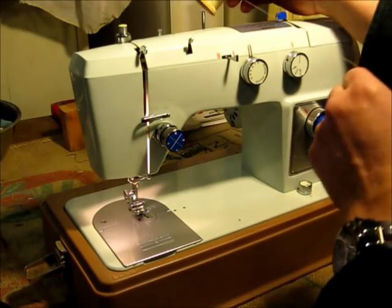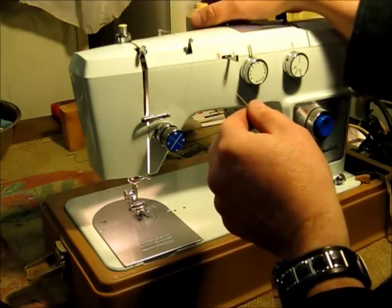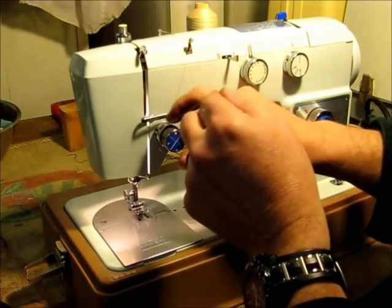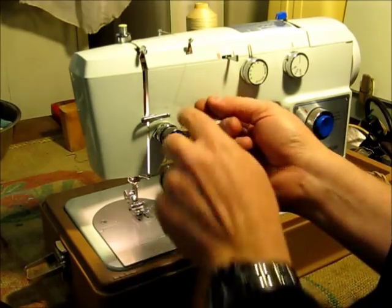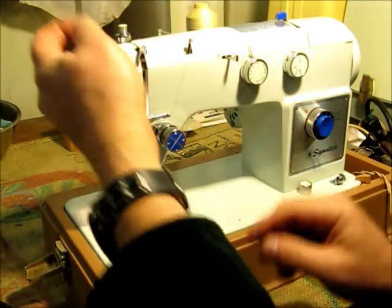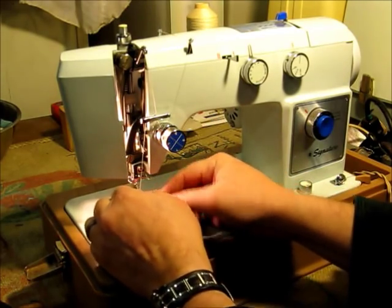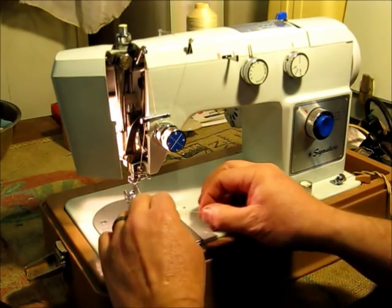Why don't we thread the machine now. Put our spool of thread on the pin on the back. Thread it through this first channel, then through the second one, in through the tension discs on the check spring. You catch it on the check spring on the side. Then there's a little notch that you pull the thread up and latch into right up here. It goes behind this finger, through the take-up lever, and then behind this finger once more. There's a small wire that we catch down here, and then another little corkscrew wire that we spin the thread around to get through, and then finally through the needle.